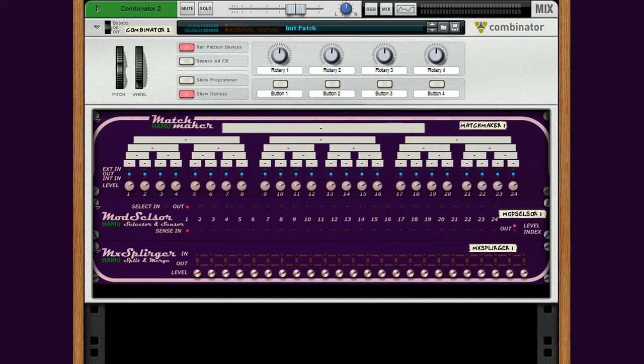Hello again, my friends. Some words about the MX Splurger — it's a combined split and merge unit where you can connect your cables and the unit will automatically configure your inputs and outputs to make splitters, mergers, or splurgers. That is, you can have several inputs and several outputs working on the same CV signal.